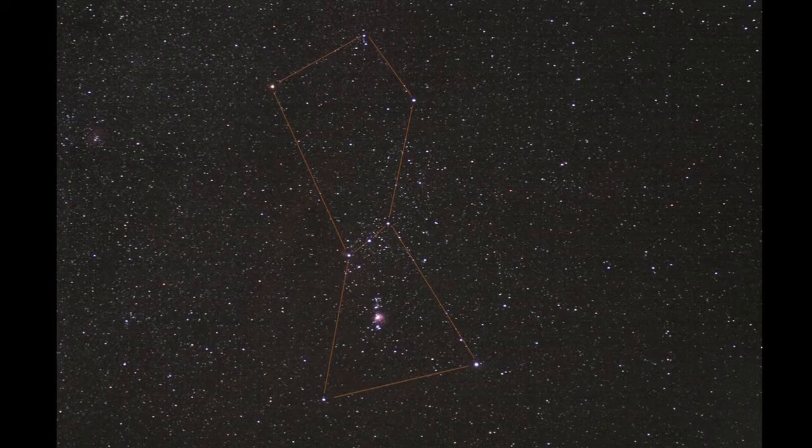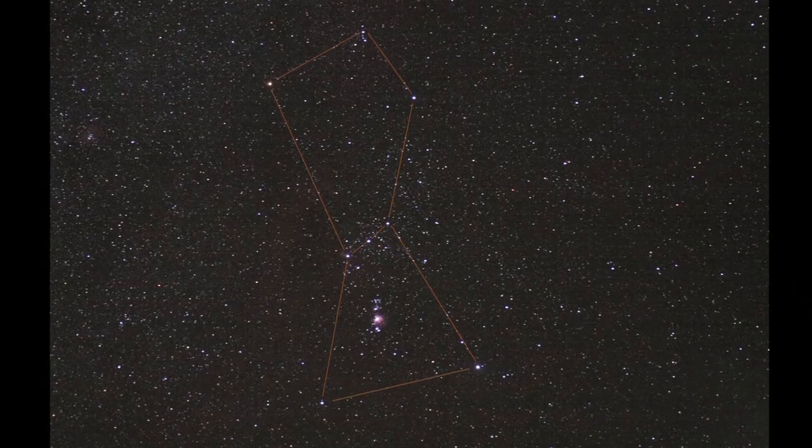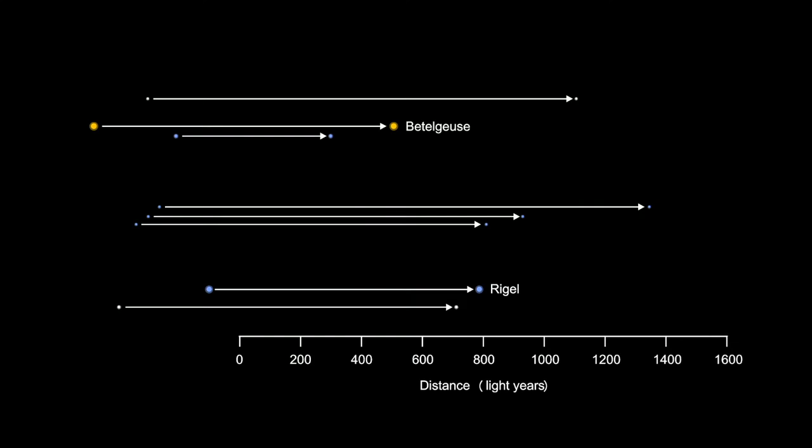The stars in a constellation seem to be relatively close to each other, but in fact they are usually very far away and located in different parts of the galaxy.